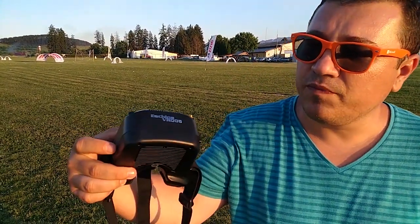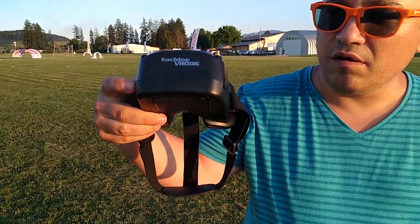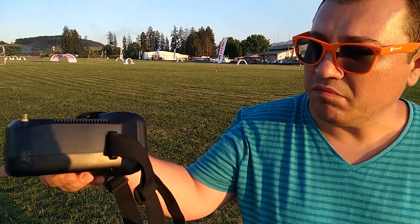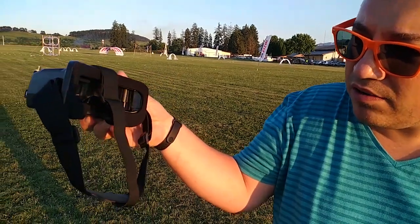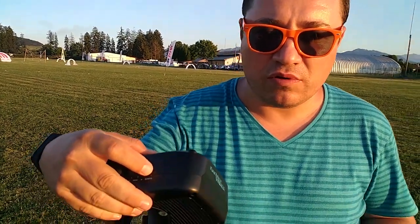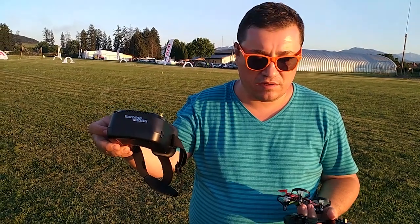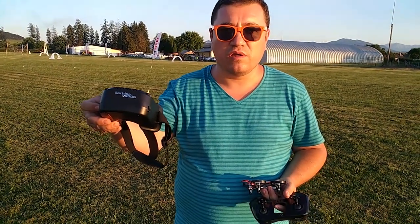It comes in the package with a pair of goggles. They are quite small in size and the resolution is 500 by 300. The image is good — not excellent of course, but in this price range it's fine. It has auto scan, so it automatically detects the band and channel on which the drone is outputting the video feed.